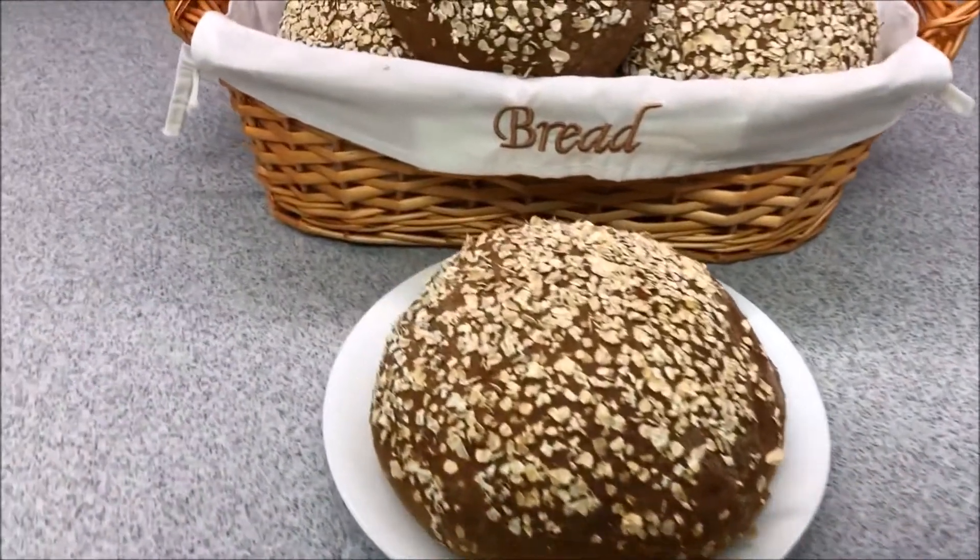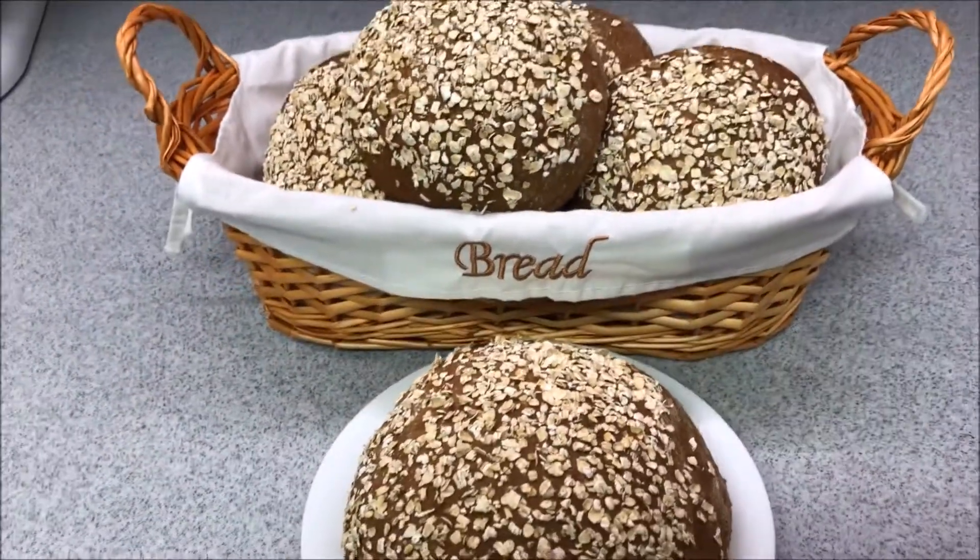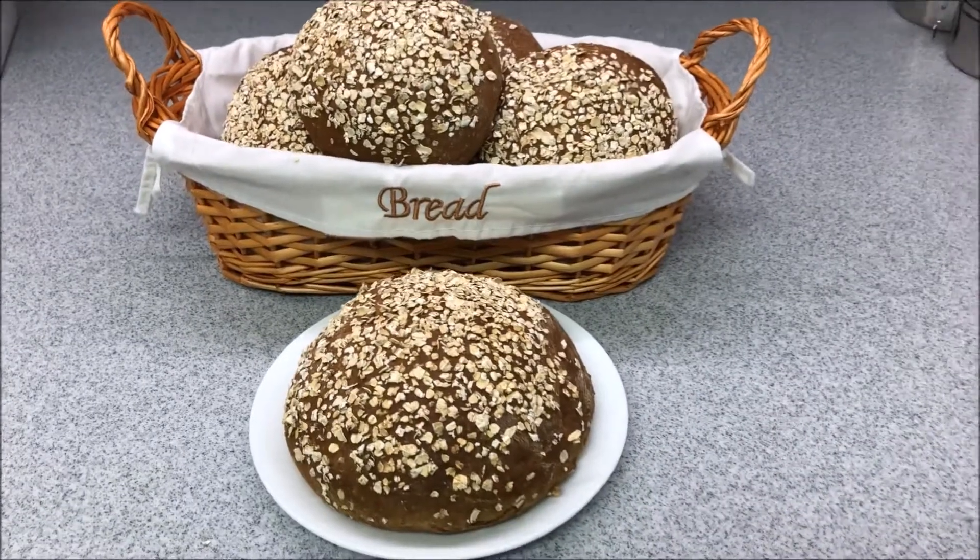Okay, so this is the finished product of all of our bread. Thanks for watching — don't forget to subscribe, like, and comment. Bye!